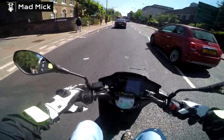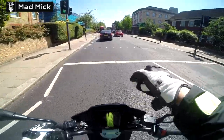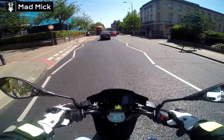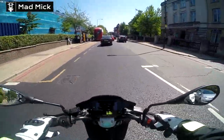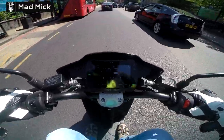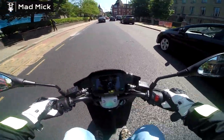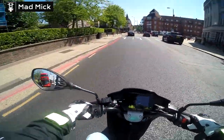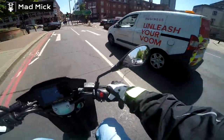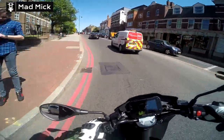It's an adaptive display — black and white during the day, as you can see, and then at night time it's full colour. There are very wide open mirrors that I can see really well behind me, which is excellent — great for filtering, but my journey to work isn't that kind of thing.